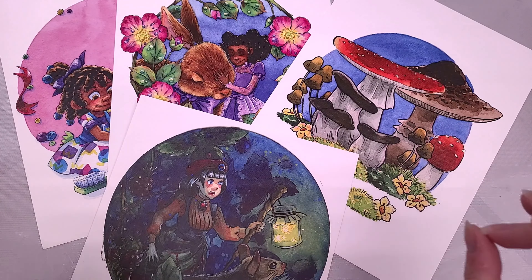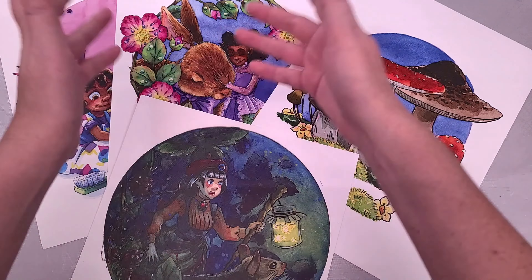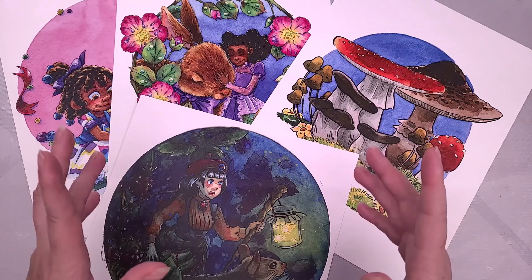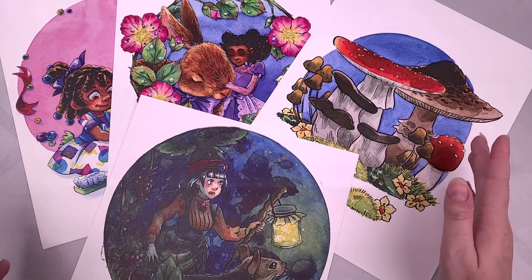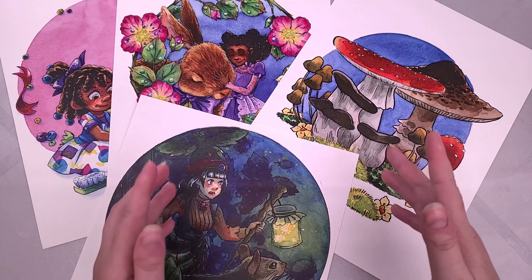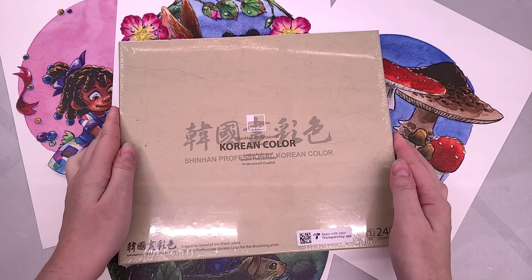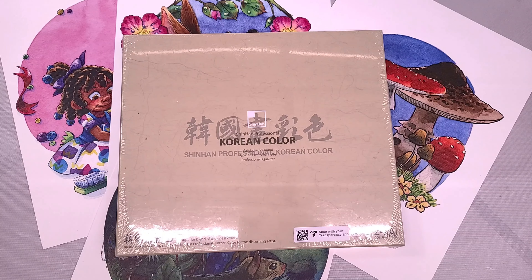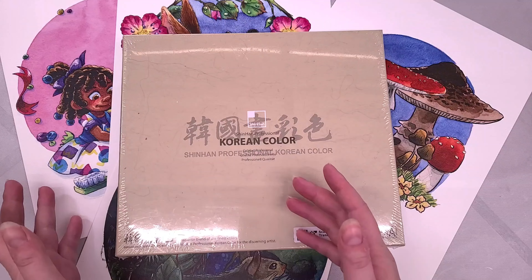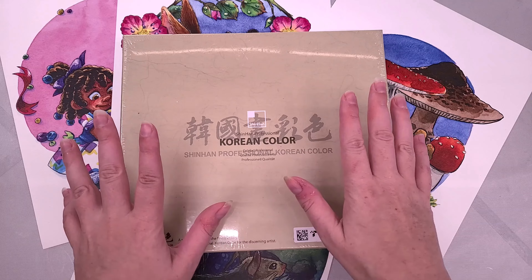Today you are in for a treat, and no it isn't just the fact that I have new art prints up in the shop, including some of these designs. We are taking a look at another Shin Han product — a watercolor set that I've had in my possession for a while and finally have the time to talk about. Today we are talking about Shin Han Professional Korean Color, and I'm really excited because we've talked about Chinese watercolors, Japanese watercolors, and now we finally get to talk about Korean watercolors.